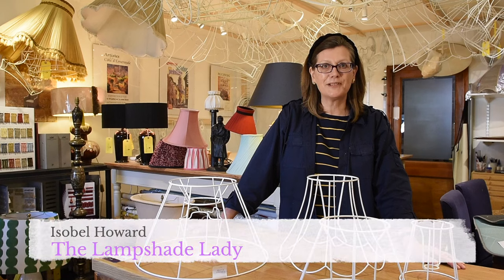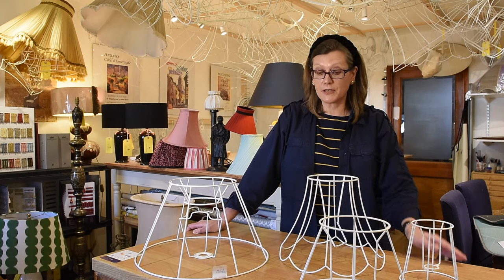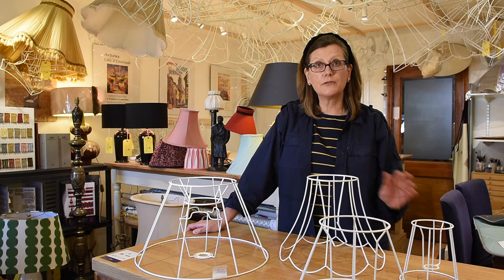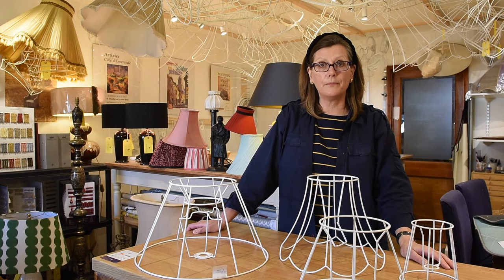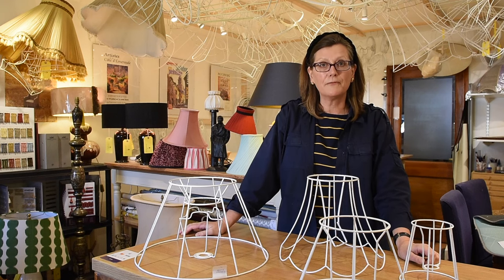Hello, I'm Isabel. I'm the lampshade lady. I make lampshades — soft ones which come on frames like these, and rigid ones which basically have a ring at the top and a ring at the bottom with card holding the rings together.